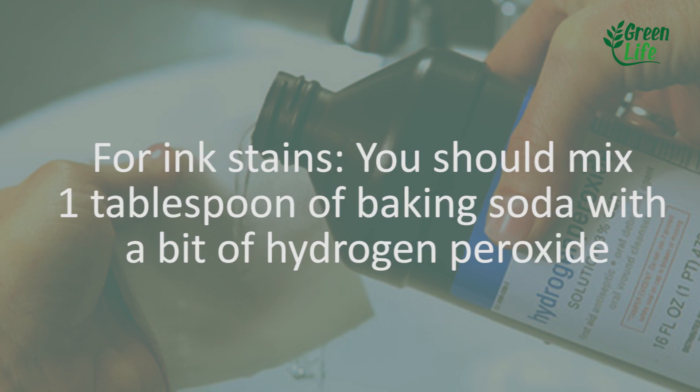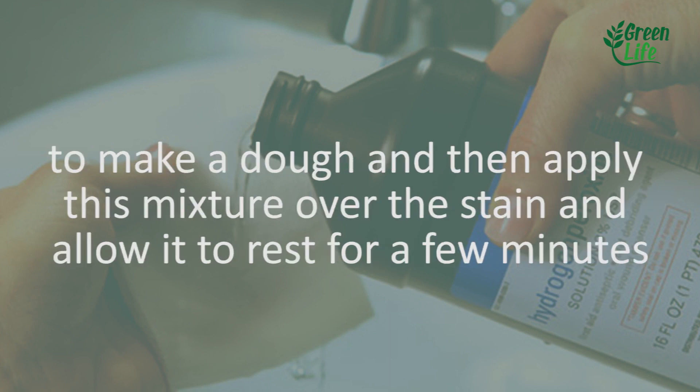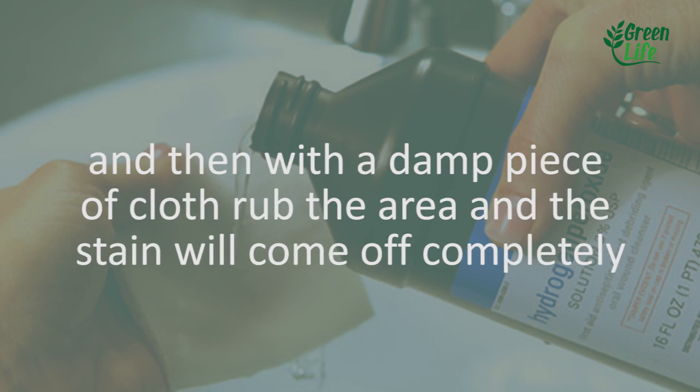For ink stains, you should mix 1 tablespoon of baking soda with a bit of hydrogen peroxide to make a paste, then apply the mixture over the stain and allow it to rest for a few minutes. Then with a damp piece of cloth, rub the area and the stain will come off completely.